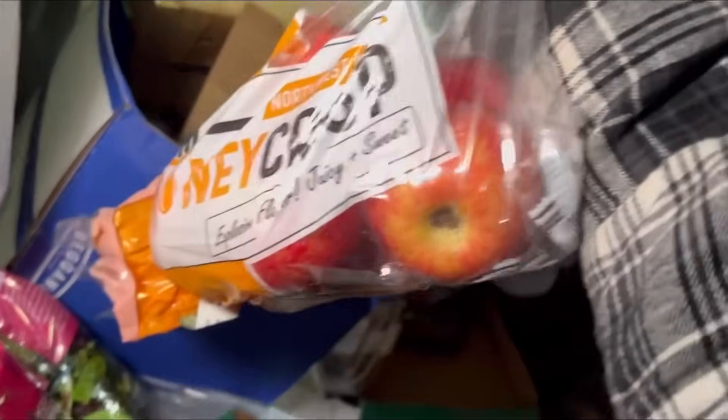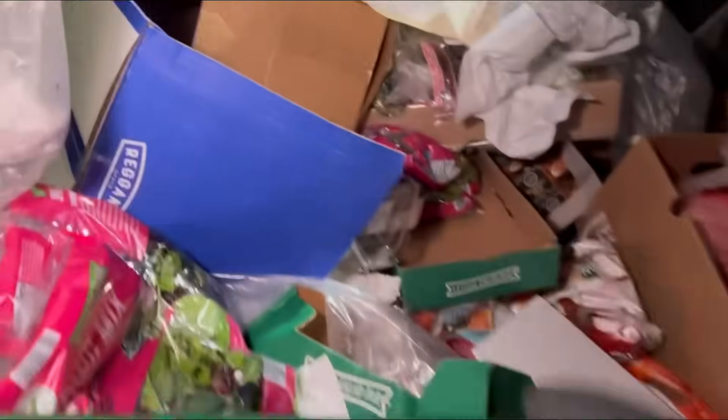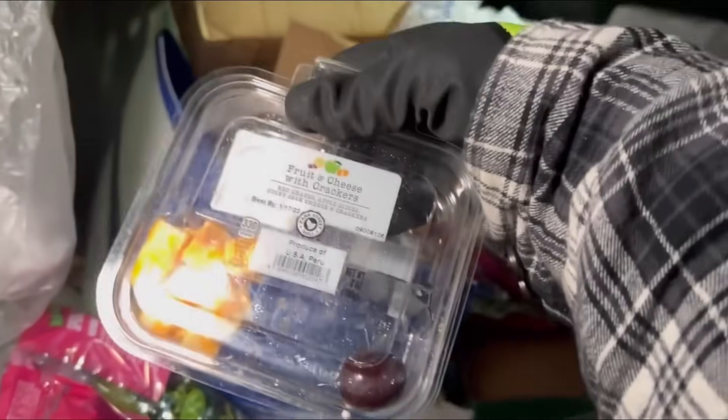We got some Honeycrisp apples. For some reason I thought there was like a hole in that bag, but there wasn't. There's some more — very nice. Oh, that's all missing, weird.